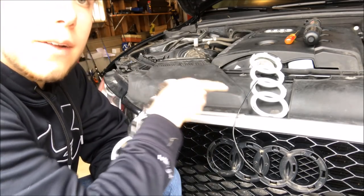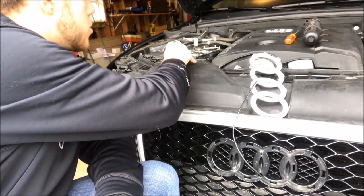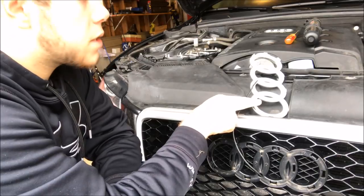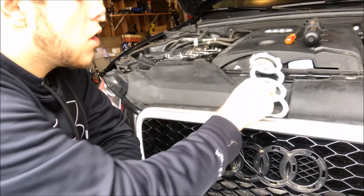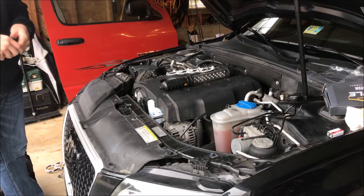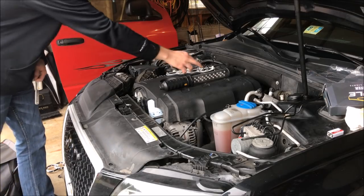Clean the surface of the area with rubbing alcohol so that the 3M tape supplied on the Jet Style light-up logo adheres perfectly to the grill. To make life a little bit easier for the wiring of the emblem to go through the grill, you're also going to want to take off the plastic guard in the front.